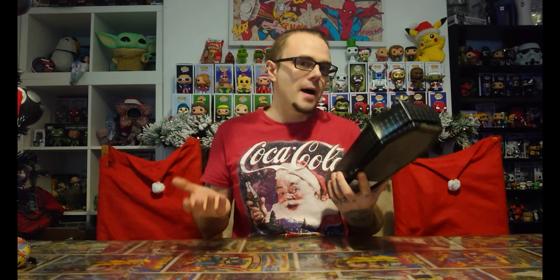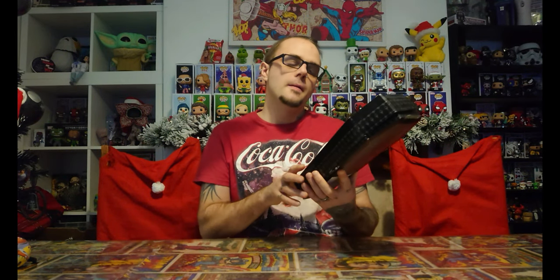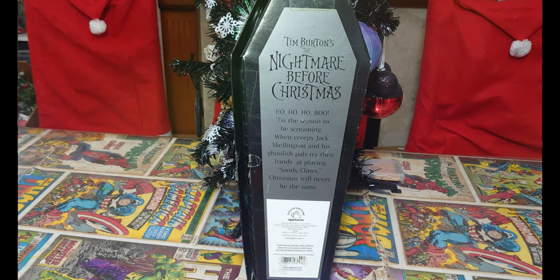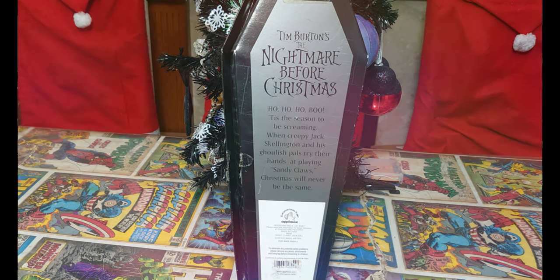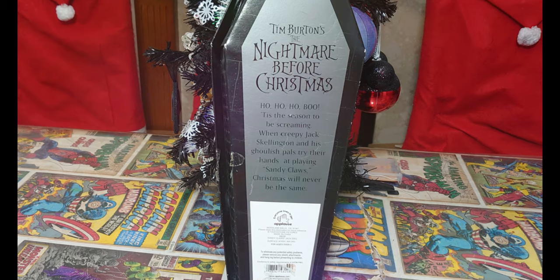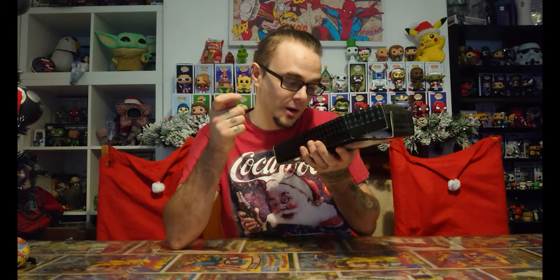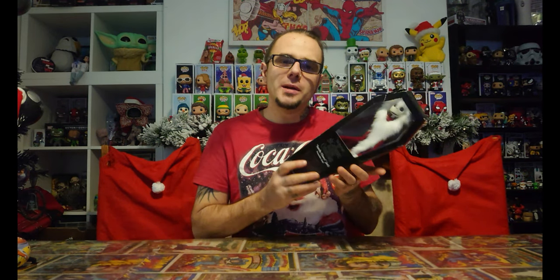I don't actually know what year this was released — there's not much I can find about it. It is official Disney. On the back you've got the black coffin again and a beautiful silver print. It says, 'Ho ho ho, boo. Tis the season to be screaming when creepy Jack Skeleton and his ghoulish pals try their hands at playing Sandy Claus. Christmas will never be the same.' It's made by a company called Applause, which I've never heard of, but it is good.